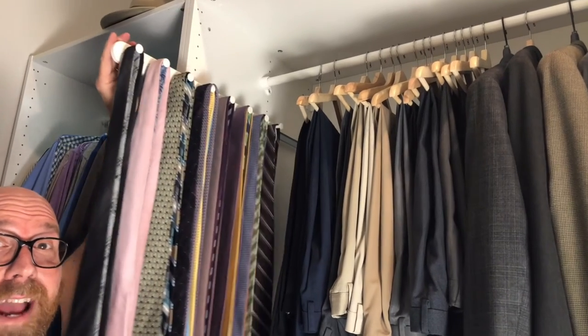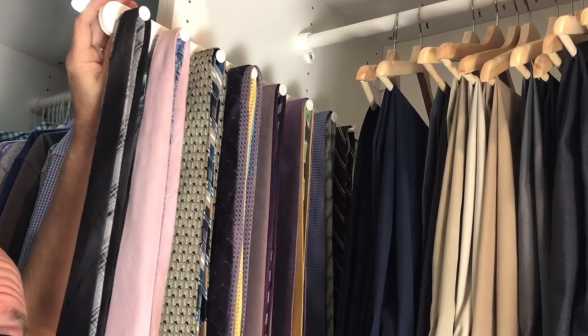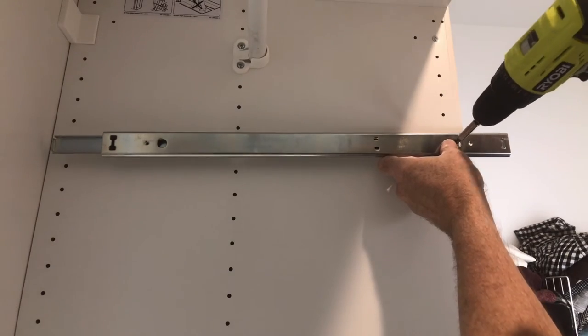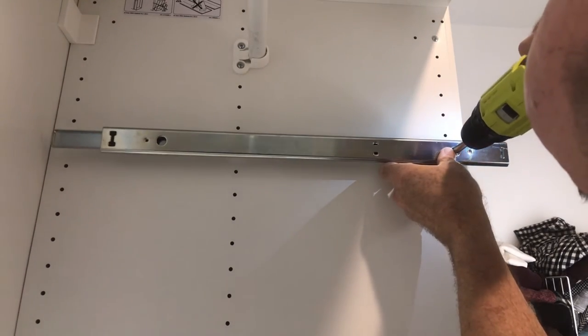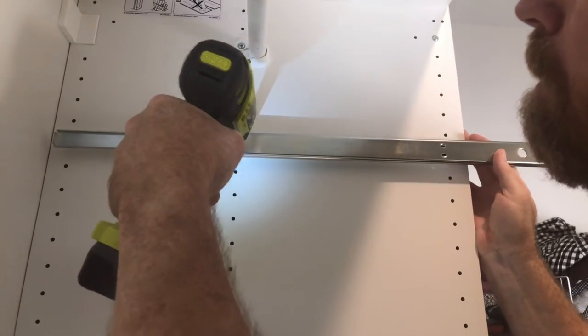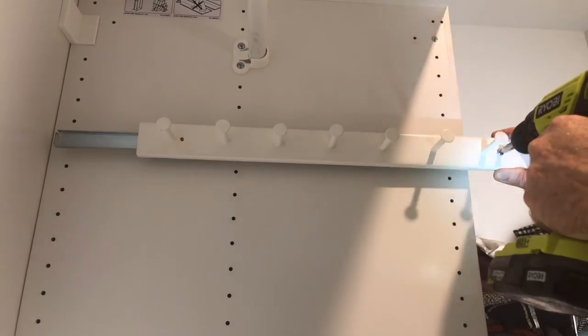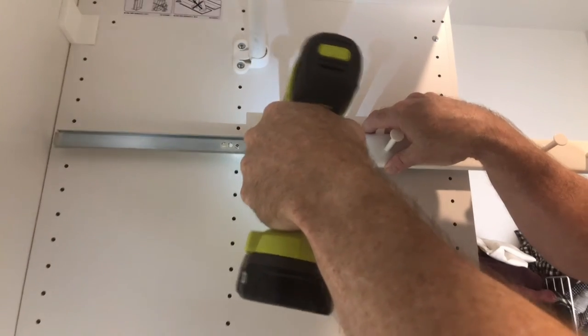Next, we install the eight-peg pull-out, ideal for ties, necklaces, and scarves. Mount the pull-out slides with the two bolts and the two plastic spacers. Then mount the hanger on the pull-out slide, and you're ready to organize those ties and belts.